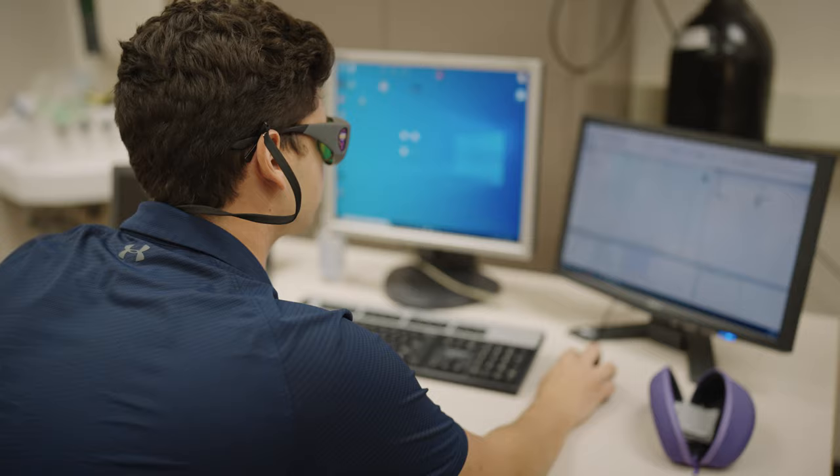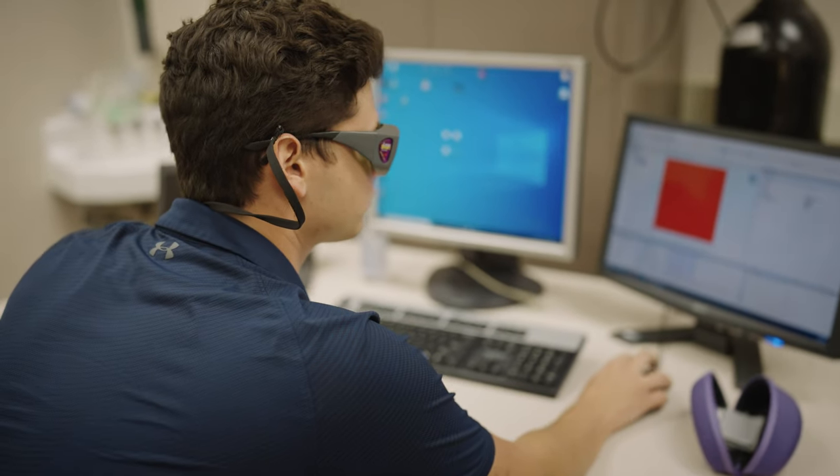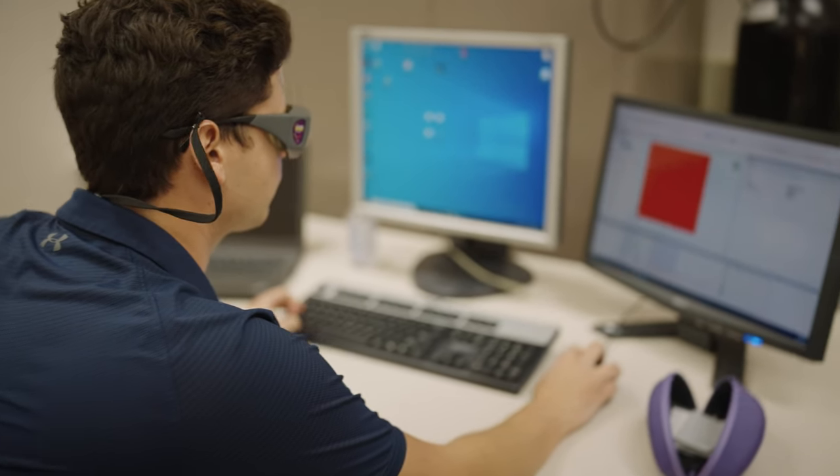Hi, my name is Rolf Fischer. I'm a PhD student in the materials engineering department here at Auburn University. In this room we are looking further into the laser powder bed fusion process, also known as 3D printing of metals, and we're looking into what is actually happening inside the process.